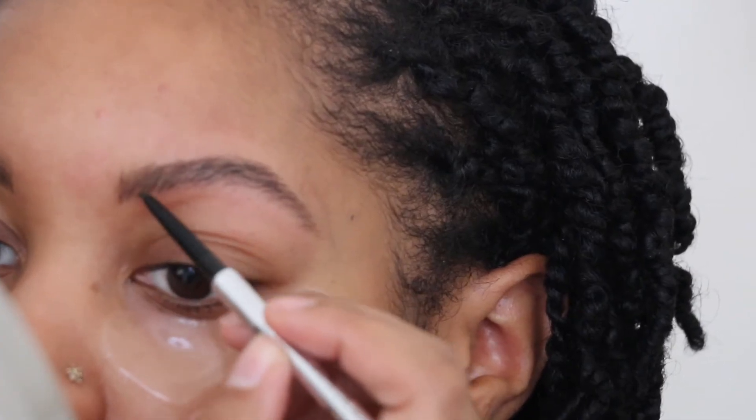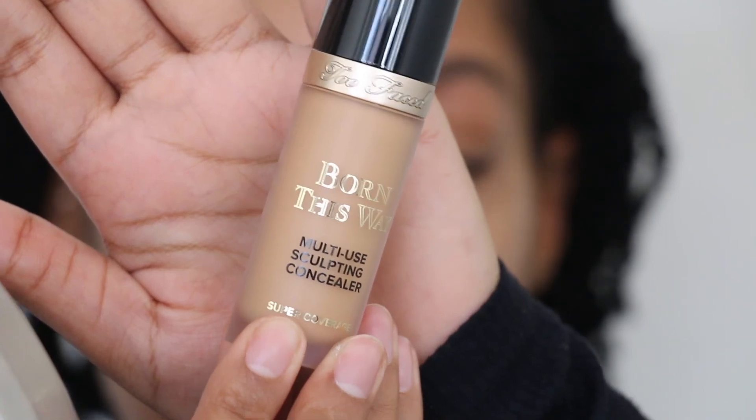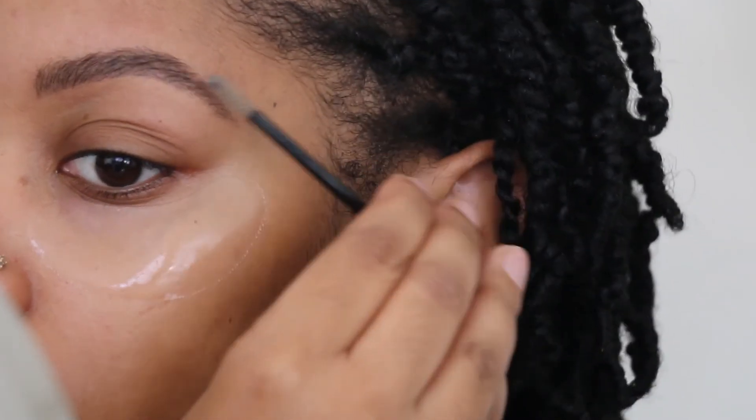I go back in with my brow product with hair-like strokes and fill in my brow again just to double check how it will all come together in the end. Using some concealer for a crisp under eyebrow, I blend until I can't blend anymore. Apply some gel to keep my hairs in place and I am done until I feel like it's time to go again.